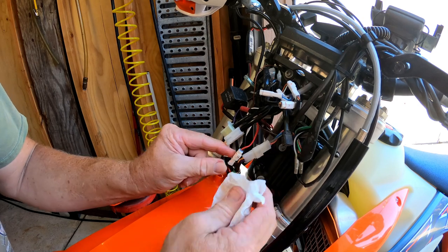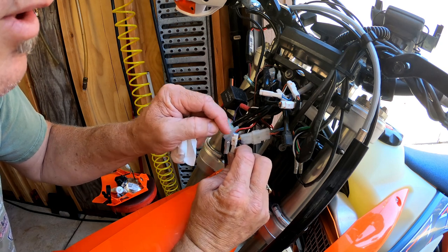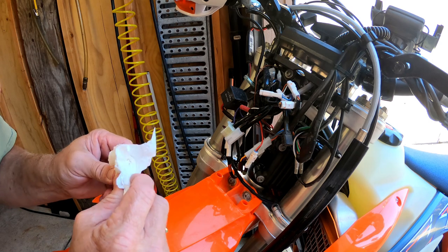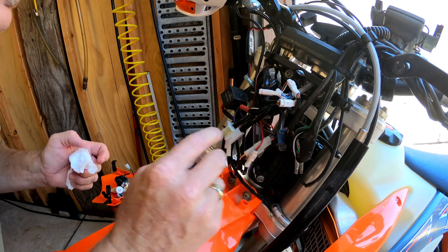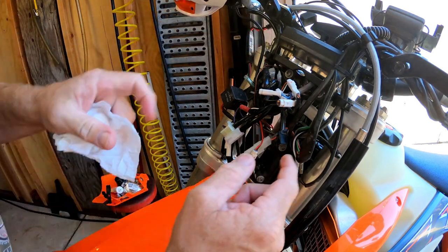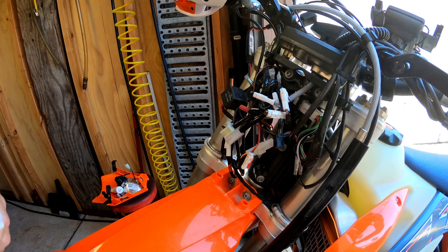Some of these little wires look like they're sealed — sealed on the back and with a ring around the front — so I don't think I need to do those. This one is also sealed quite nicely. There are a few up here that may need attention and there's a big one right here too. All right, back to the job.